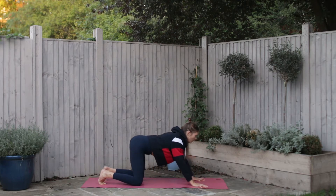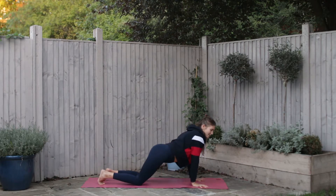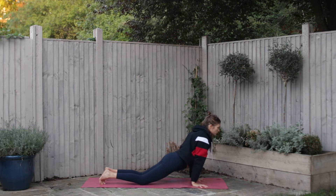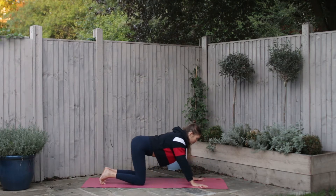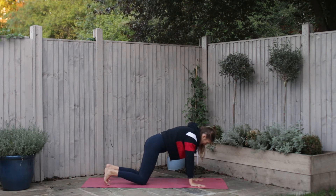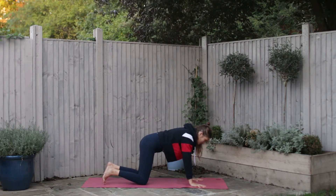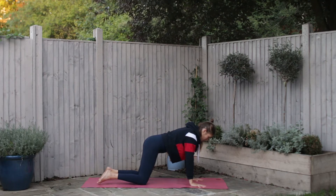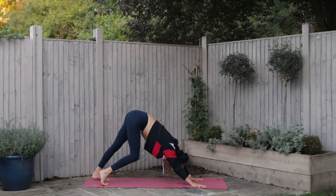Using the whole of the breath, start to find a little bit of engagement through the core, and then three breaths back the other way. Use your inhale to come back to a tabletop — hands about shoulder width apart, hips the same width as the knees, knees stacked underneath the hips, tops of the feet to the ground, forehead lengthening away. Take an inhale breath, exhale, tuck the toes and lift the hips into downward facing dog.